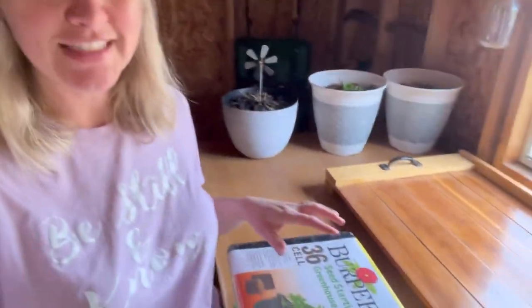Hey friends, welcome back to Simply Home and Harvest. Today we are going to start seeds. We're getting a little bit of a late start in the day — it's been a beautiful day here, but because of life and because it's a Monday, we had some things to do. I'm going to try to get some seeds going and let you see what we are starting for our 2023 garden.